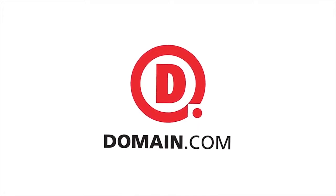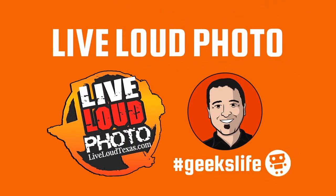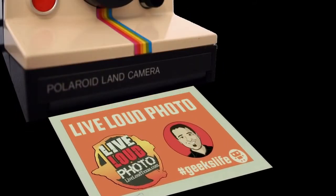Today's show is brought to you by Domain.com. Hey guys, this is Giovanni. This is Live Loud Photo.